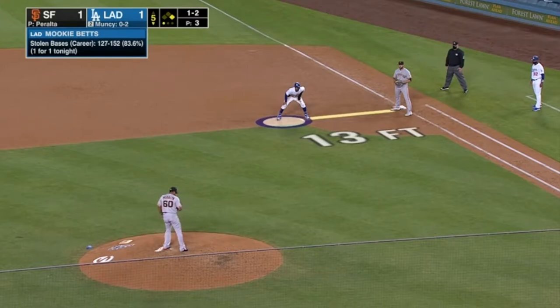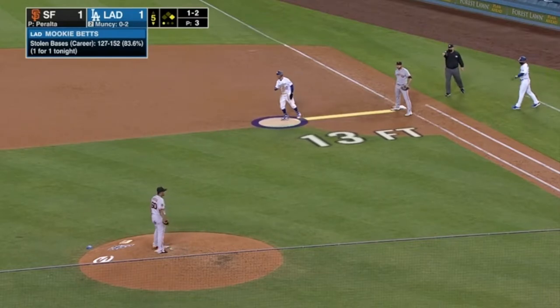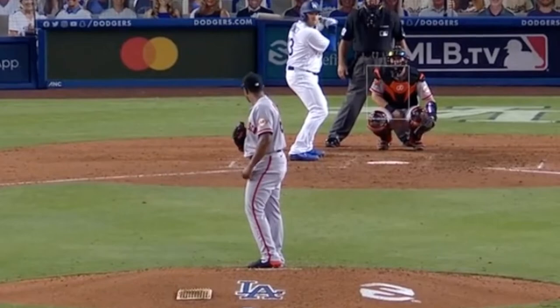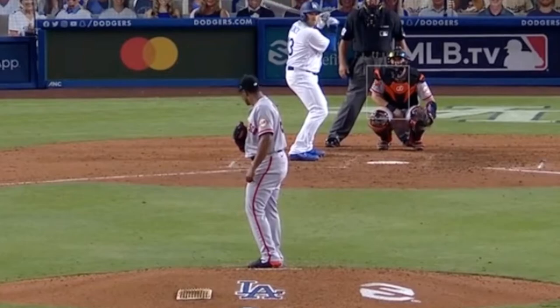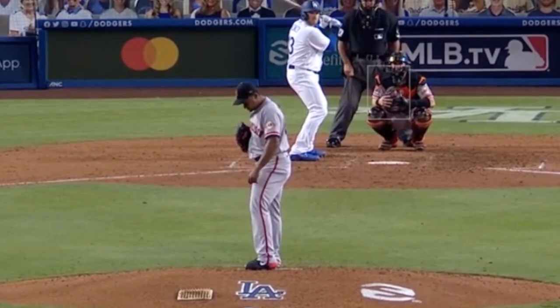See if you can spot this one — Mookie Betts at first. See his right foot? Watch his right foot — moves and then he steps off the rubber. So that's a balk.